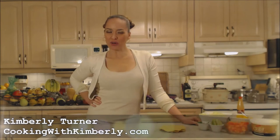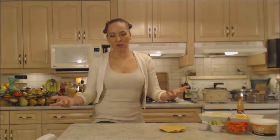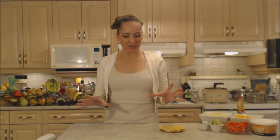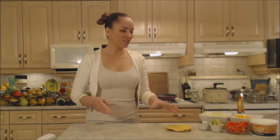Hi everybody, I'm Kimberly Turner from cookingwithkimberly.com and today I'm going to show you how to cook ground beef and refried bean tostadas. Now this is a perfect midweek dinner — it's really fast to make. It's great for Cinco de Mayo, or when you have a really busy evening like the kids get home late or you have sports or recitals. It's a fast dinner and it's fun for everyone to make. They can just grab it and go.